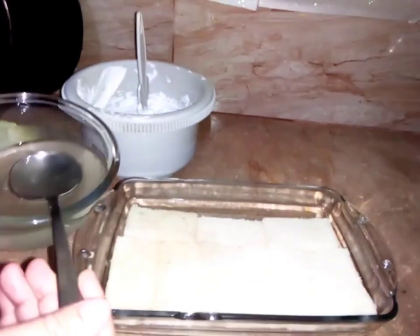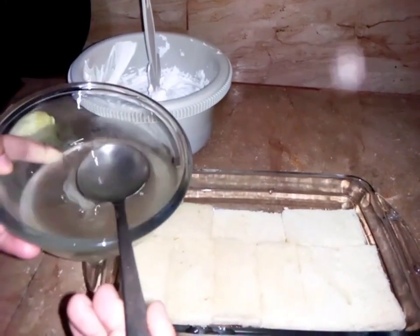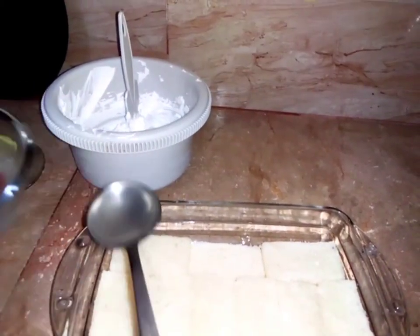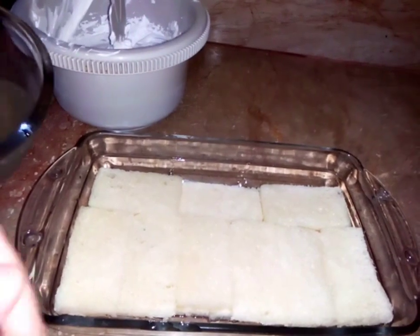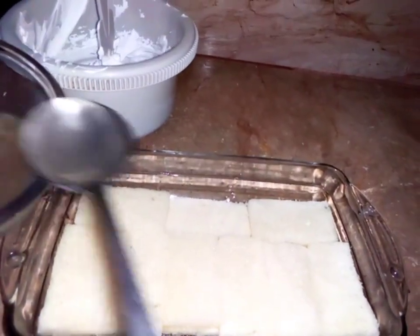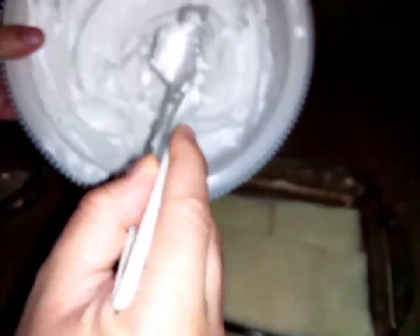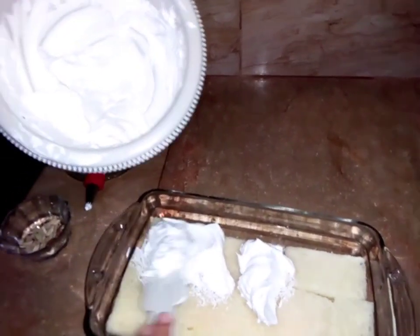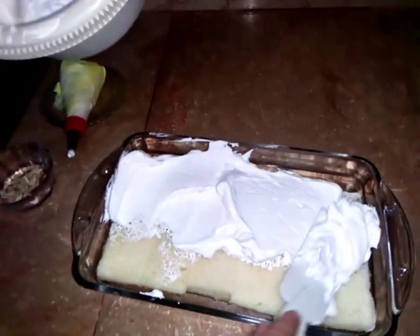We will take the sugar syrup and add it to the bread so that it will be dissolved in the bread. Now we will add the whipped cream.